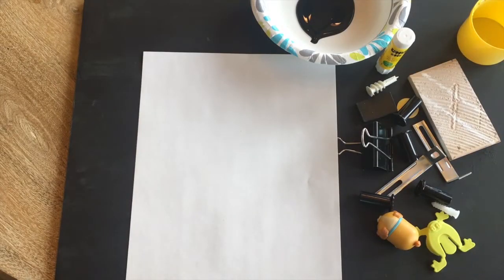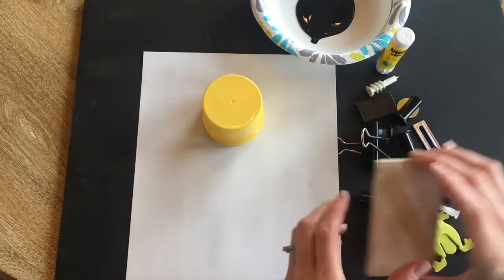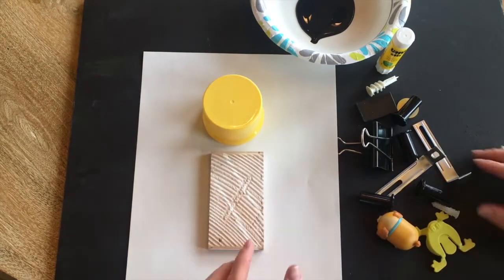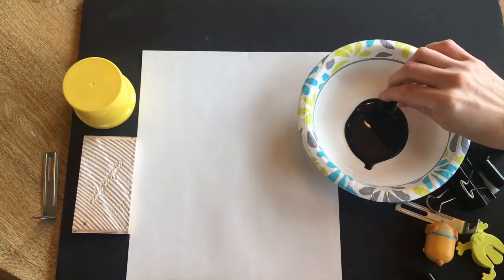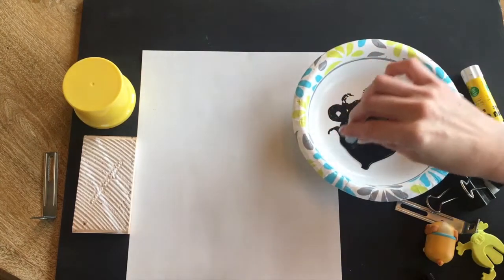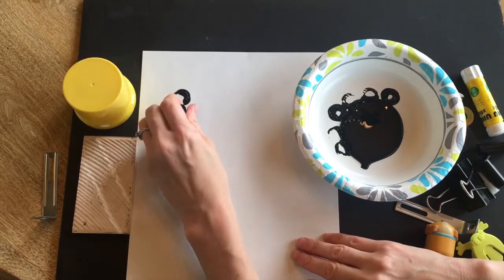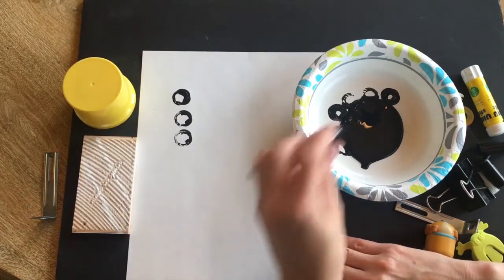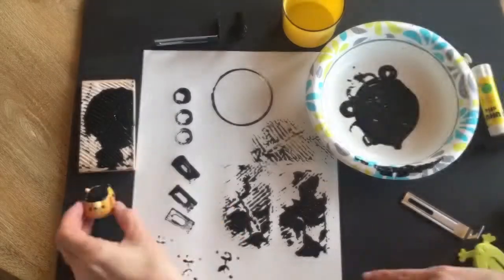For your robot you can just go ahead and go for it, or you can kind of build out an idea to see what you might like. You might think about how you want to lay out your robot. If you decide to practice printing, you're just going to want to dip your parts into the paint and maybe give it a few stamps first, and you're going to see what your shapes look like to see where you want to add them to your robot.